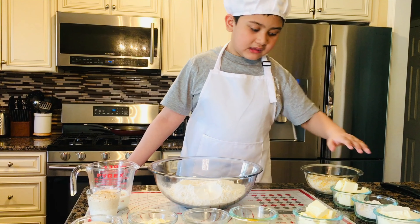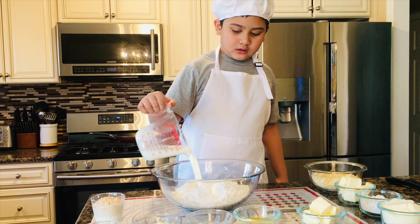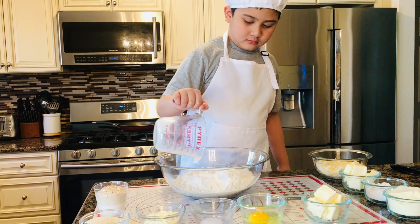Welcome back. We are making Filipino cheese bread today. Hello everyone, and these are all the ingredients for the dough.